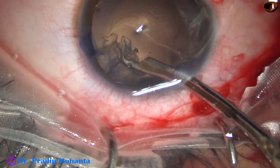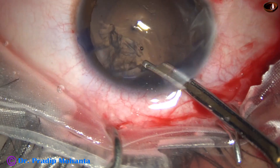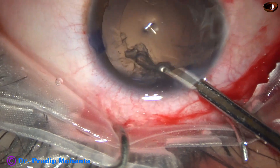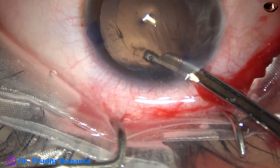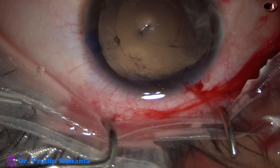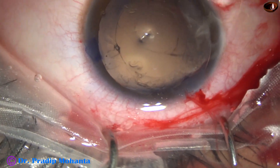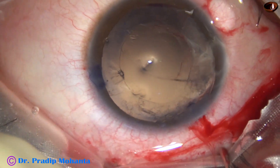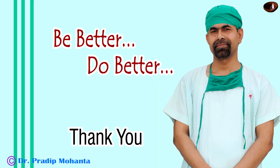I am doing dry aspiration — without irrigation, I am trying to aspirate this cortex and I could do it. I have been able to aspirate the lens matter without hydrodissection. Thank you very much for your attention.